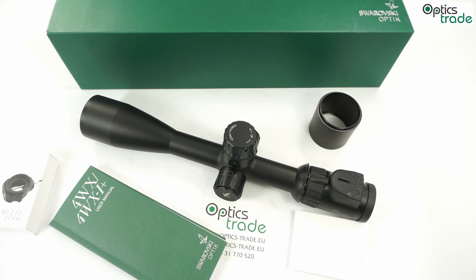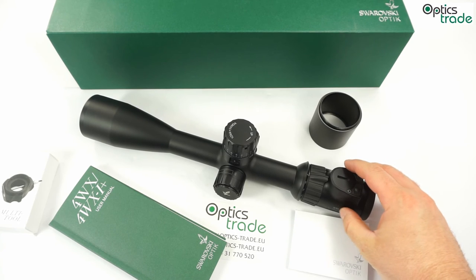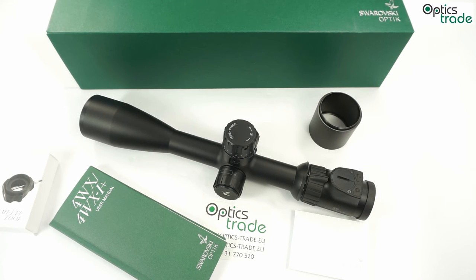To make a short summary: I think the philosophy behind the X5 scopes — long range hunting in the first place, with additional possibilities for target shooting — is really good. There is a big market of hunters who want a scope that is usable in all hunting situations, but can also handle longer ranges. I also think the 3.5-18x50 model, with its smaller size and wider field of view, may even better cover this philosophy than the bigger 5-25x56 model.